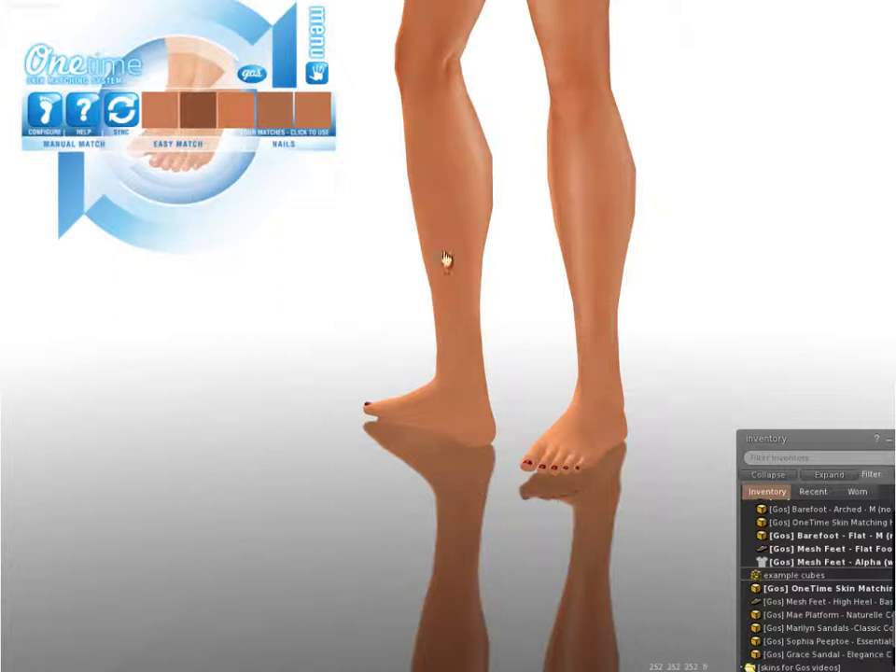Let's look at the earlier, better match. This is the foot you deserve.